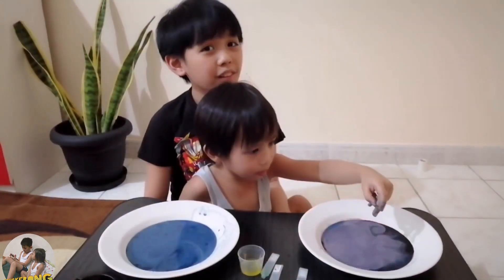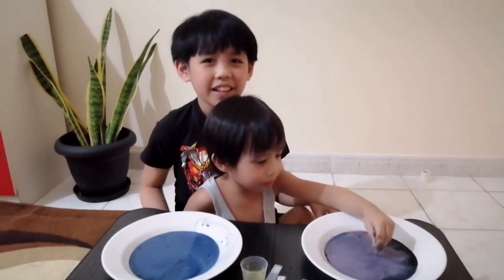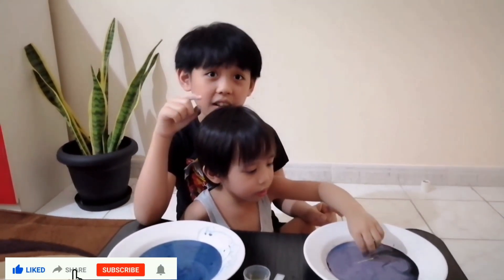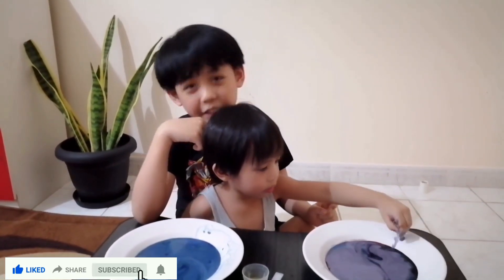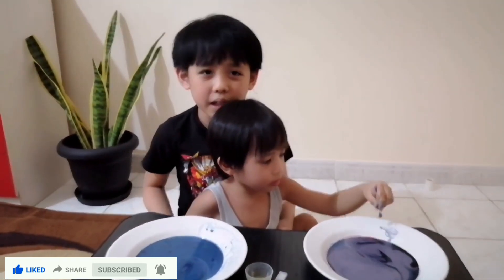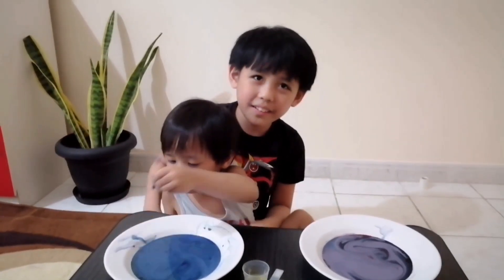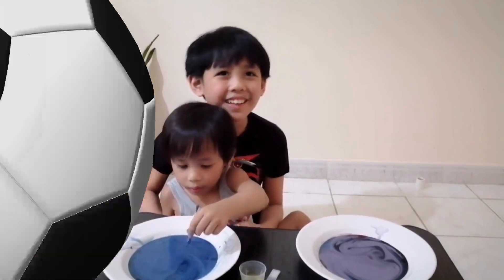I hope you learned from my video today. And if you haven't subscribed yet, please like, share, subscribe, and hit the notification bell to keep you posted on our upcoming videos. Thanks for watching — see you next time! Bye!